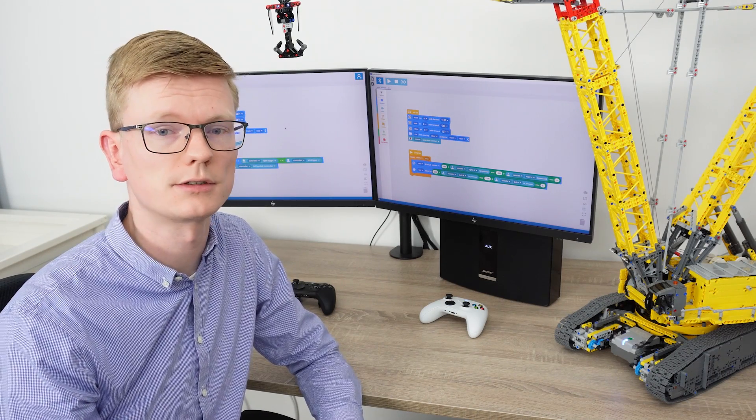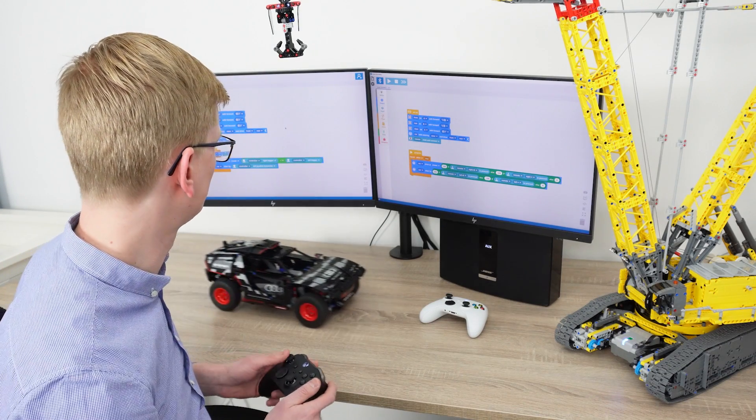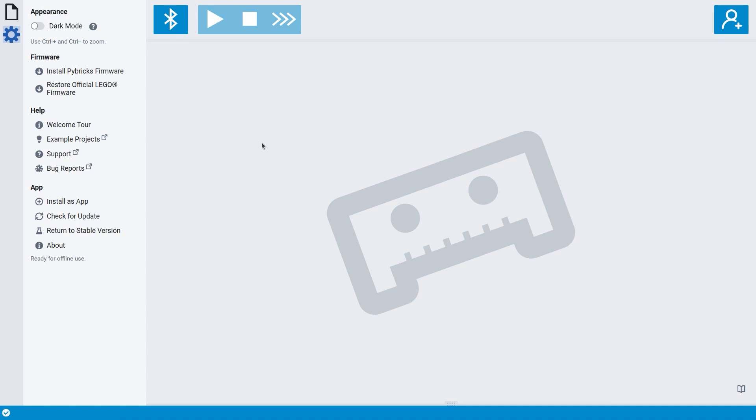We'll be making plenty of example projects in the coming weeks, but today I'll show you everything you need to drive most Technic vehicles, like the Audi or the off-road truck. So let's get started! The first thing you'll want to do is go to our app, pybricks.com, in a browser with Bluetooth support such as Google Chrome or Microsoft Edge. Because Xbox controller support is brand new, you can try it out by clicking on 'Try New Beta Features', which takes you to the latest version of the app. If you're watching this in the future, you can probably skip this step.